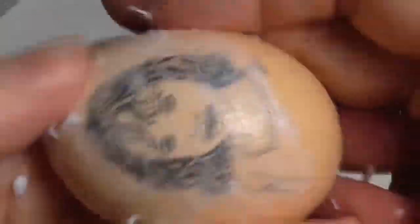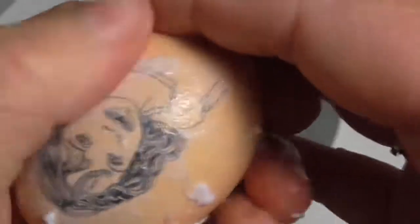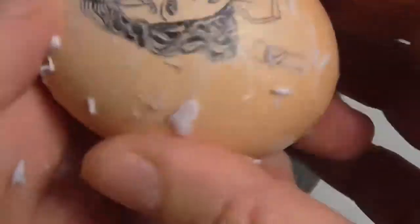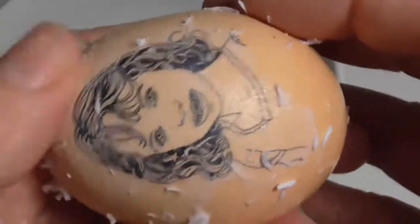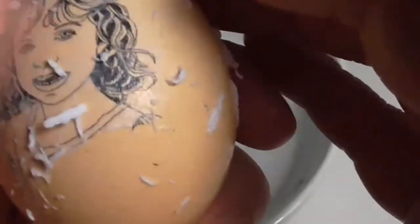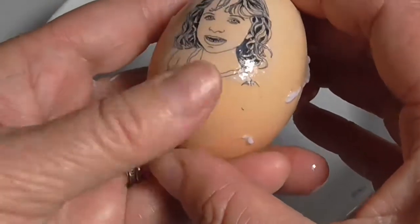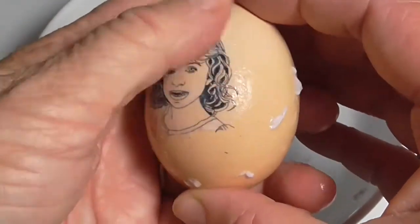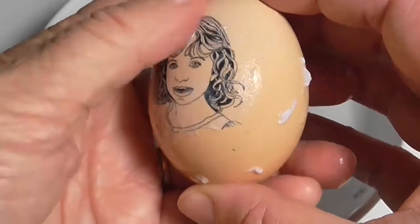If it's starting to get a little bit dry, just add some more water and very gently rub your finger over. We're starting to get somewhere here — you can see that's all starting to come off. We do need to let that dry before I can show you what happens next.